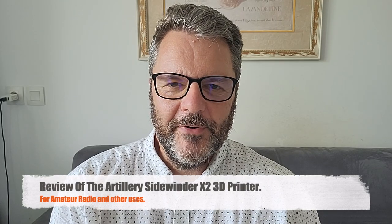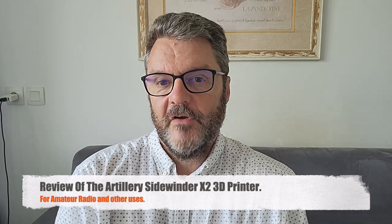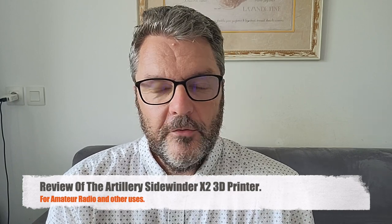Hi, this is Gilles the Radio Prepper with a new printer. You know how much I use my 3D printer — it's an Artillery Genius and I'm very happy with it. I just got the bigger version, the XL version basically, the Artillery SW X2. I'm going to unbox it, put it together, and we'll print something.